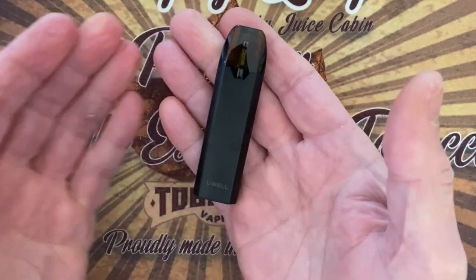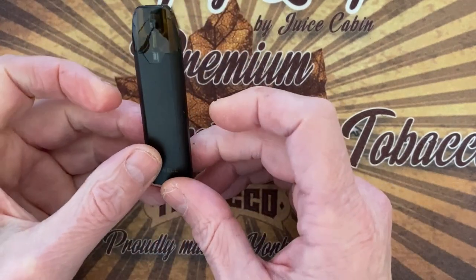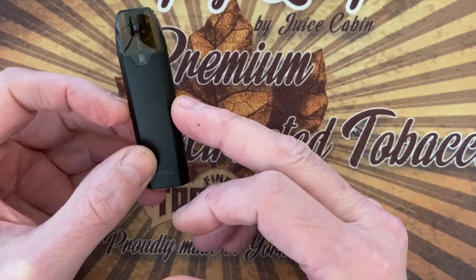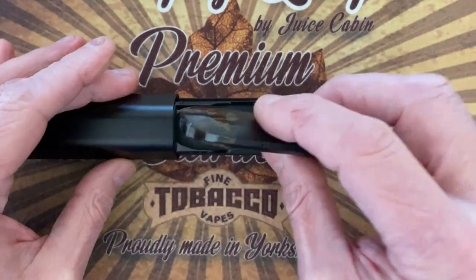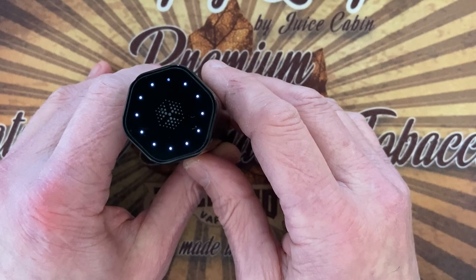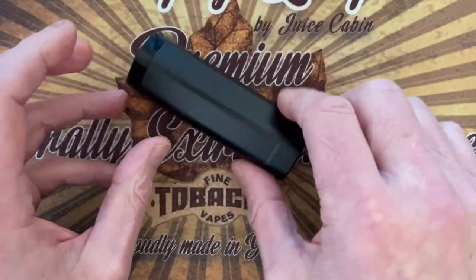This is so small. Just look at this — is this the stealthiest vape ever? You might think it's only 370 mA in this battery, but whenever you go short on power, you just plug it in and it recharges. See — charging the pod now. This is such an elegant kit. I really hope the camera does it justice.